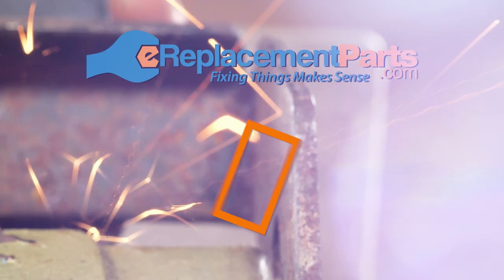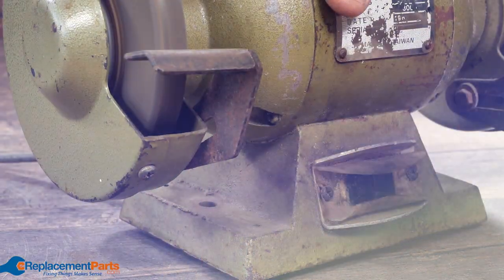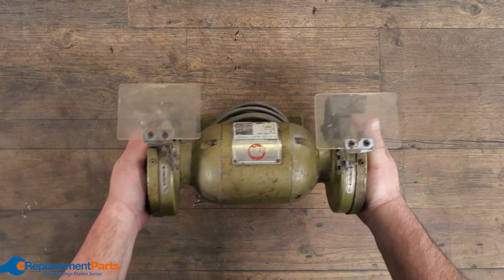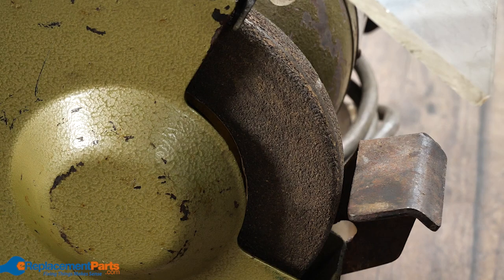G'day everyone, I'm Dave and today we're going to be dealing with bench grinders. We've been looking at comments and one of the things people quite often search is how do you get the wheels off these things.